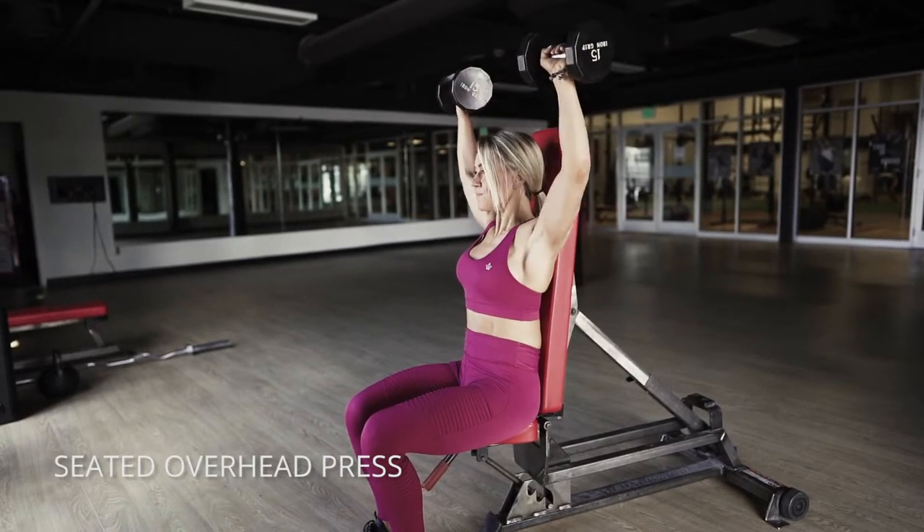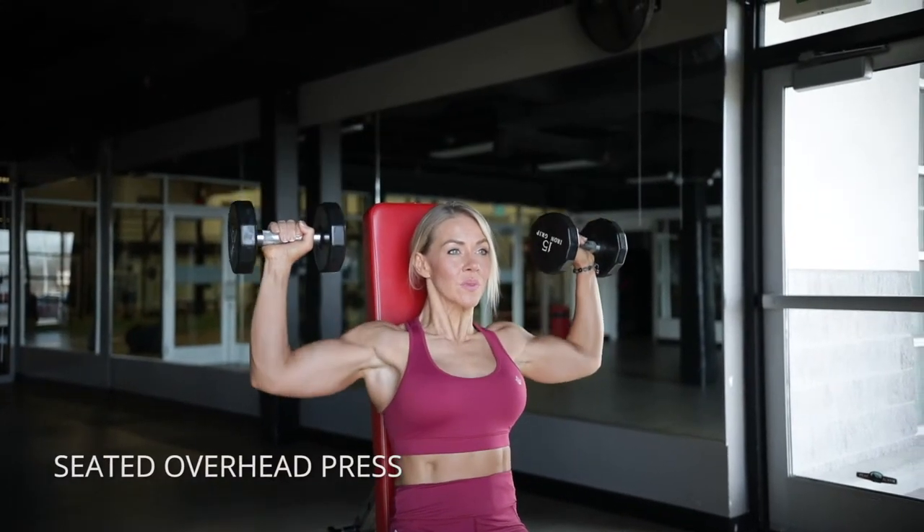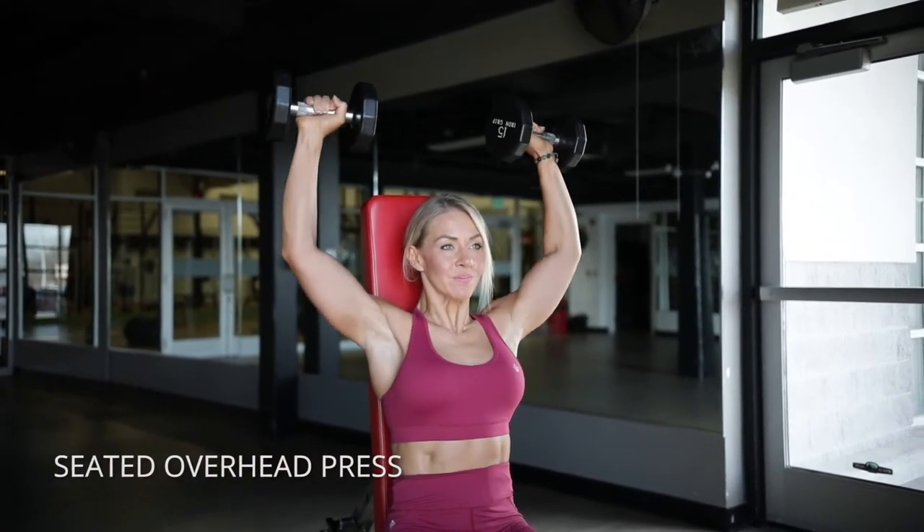Bring your elbows wide like you're scraping the walls on either side of you, and then bring your elbows together. Really go heavy on these — you'd be surprised how much you can do.